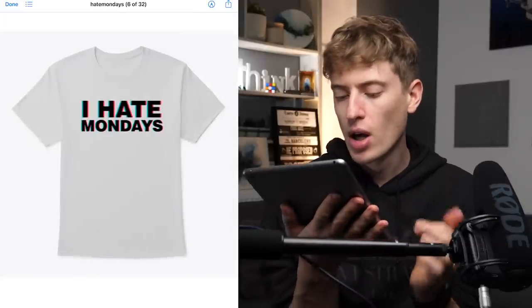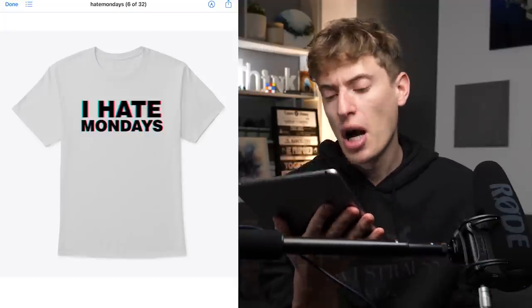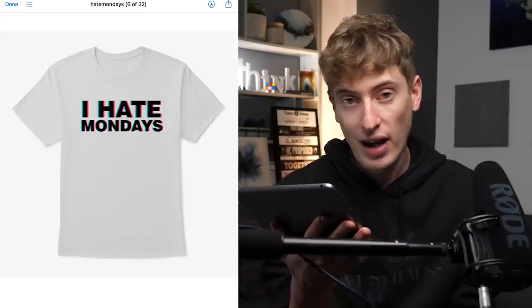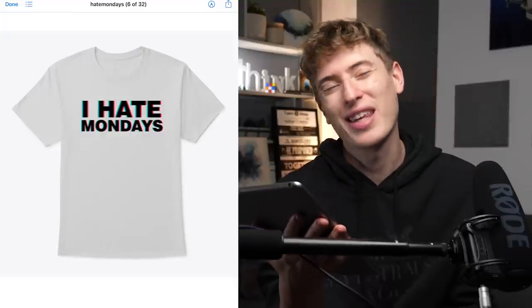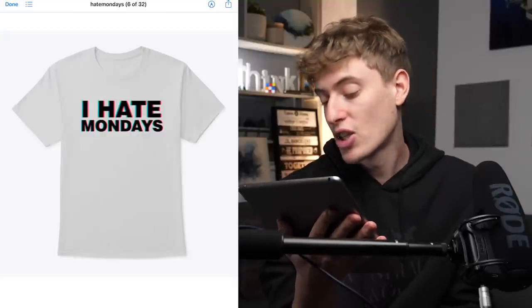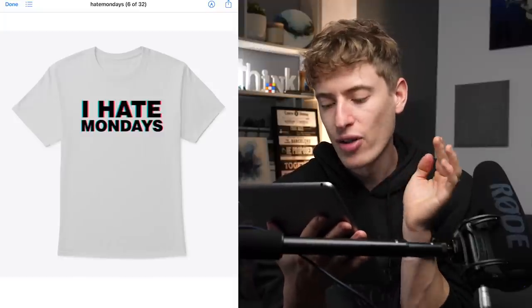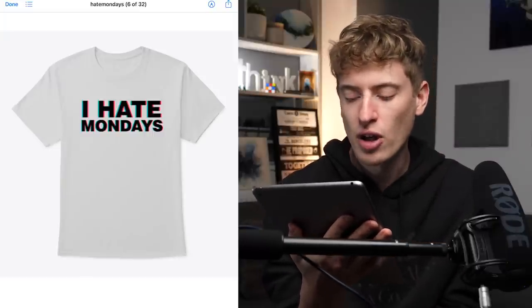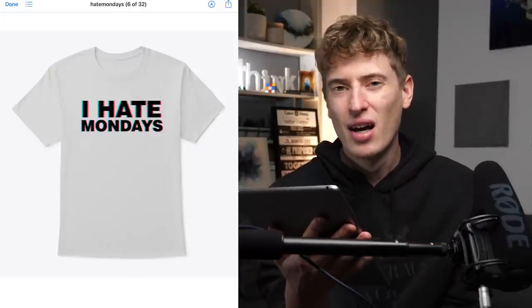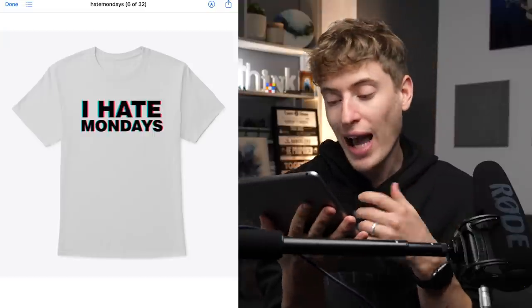Next: 'I Hate Mondays' — that's quite cool. A lot of people hate Mondays so it can apply to a huge audience. The 3D effect with the black, red, and blue — like when you need those 3D glasses — is really cool. It also looks blurry and fuzzy, which is exactly what people feel like on a Monday when they're tired and can't be bothered for work. It really fits the concept well, and it's placed on the right part of the chest. Well done.